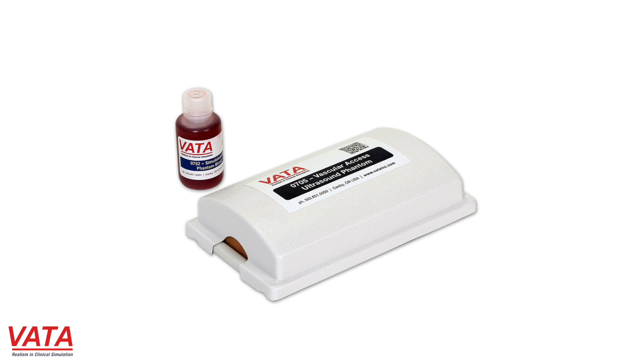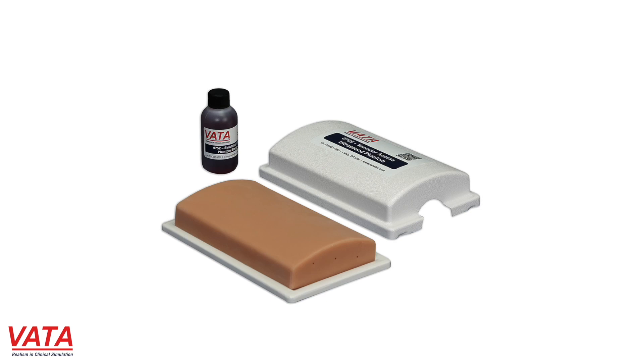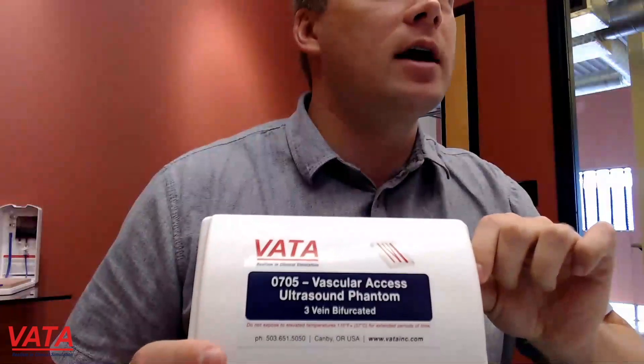This one here that we're going to show you today is going to be our 705. We actually have a couple of different versions of it, so if you're from one of the companies we work with, you might use a different model and we can definitely include information on that. This is one of our models — our 705 vascular access phantom.